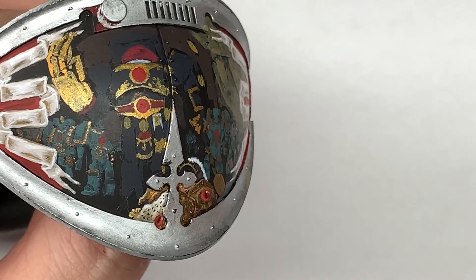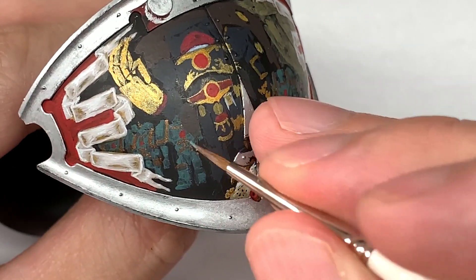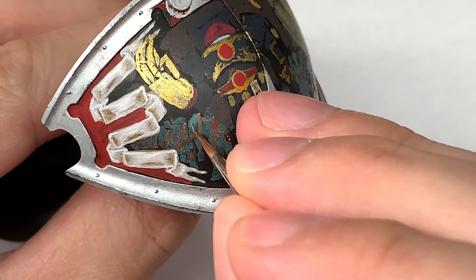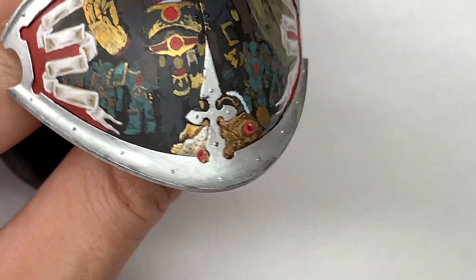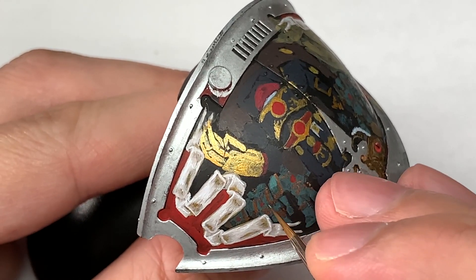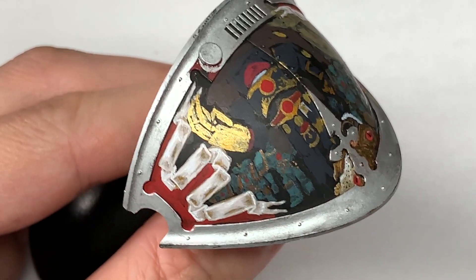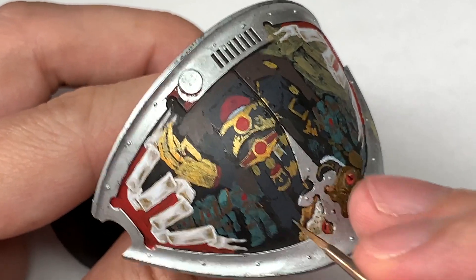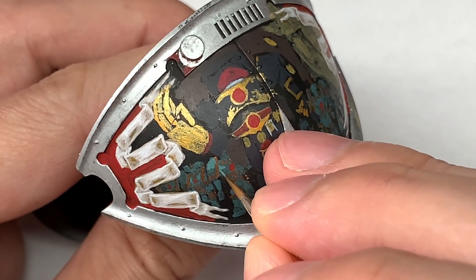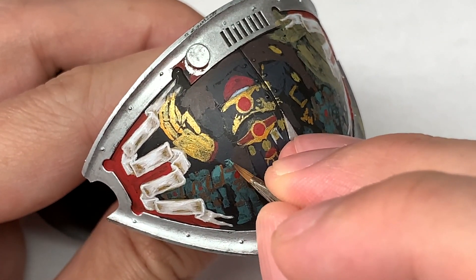Next we're going to use a little bit of Vallejo White mixed with some Sons of Horus Green and start highlighting the armour plate, as you would do on your miniatures. The lighting I always go for is as though it's coming from above, so the tops of the pauldrons will have more light than the bottoms, and the same on the helm and the feet. If the thigh is reaching forward, you'll have more highlight on the top of that leg. Highlights on the chest where the extra breastplate sticks out, and the raised part on the helm will be more highlighted than the sections underneath.